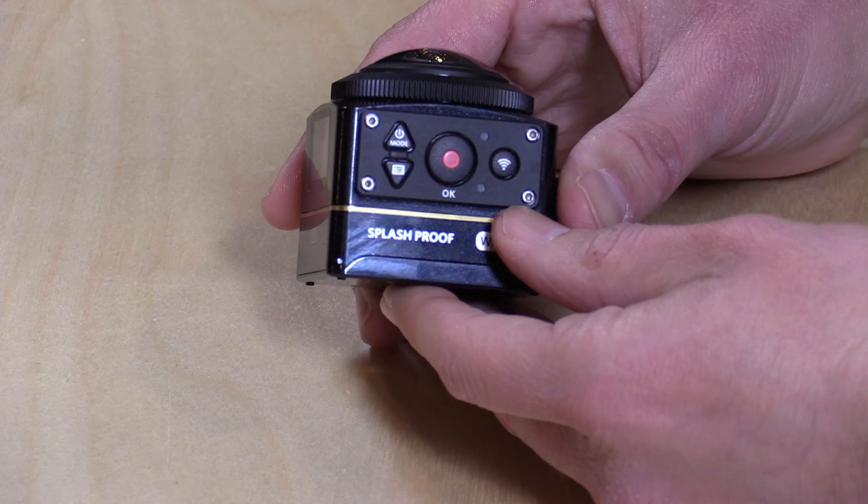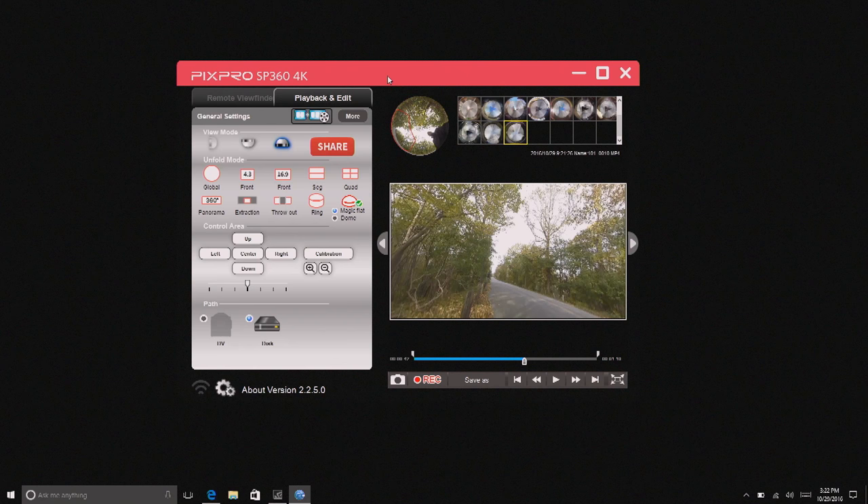Wi-Fi is built in too. We'll check out that app in just a second to see how that works. That's pretty much it — a pretty simple device. The battery goes in here on the bottom.